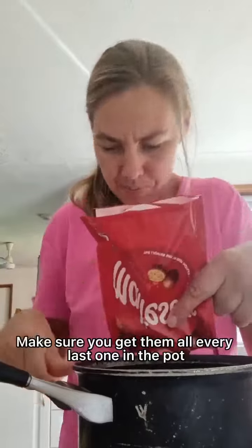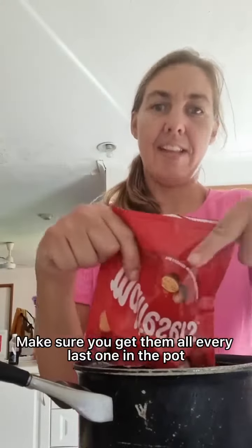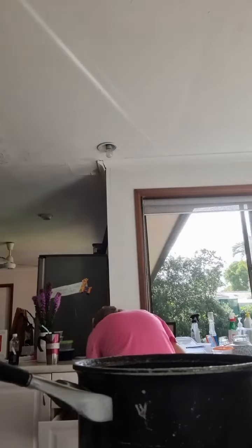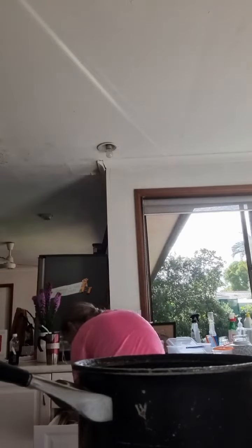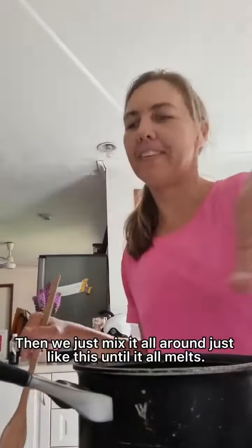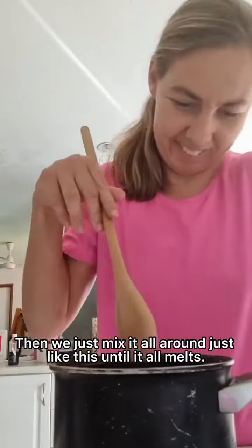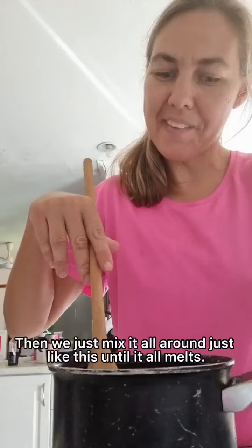That is really difficult. And the last one is out in the pot. And we get a spoon and we just mix it, just like this. And do the oil milk, and then let's go to the pot.